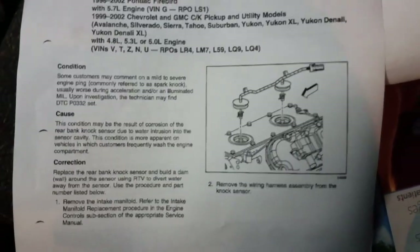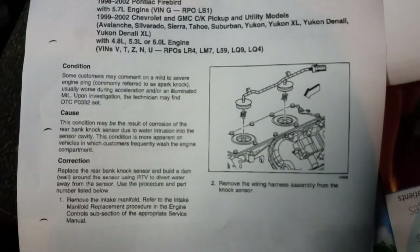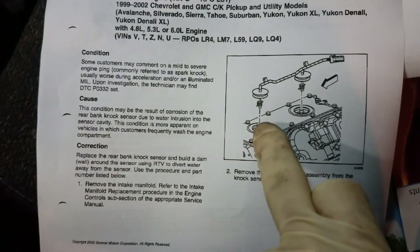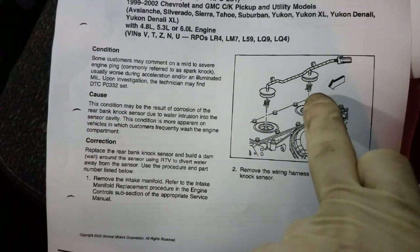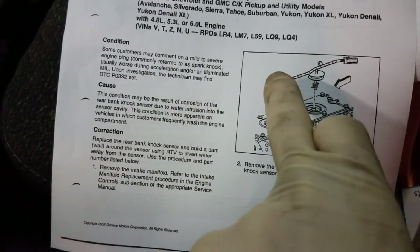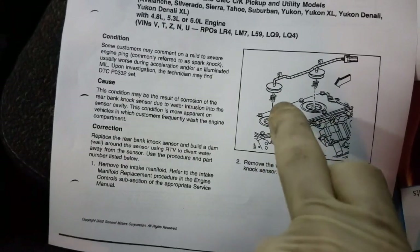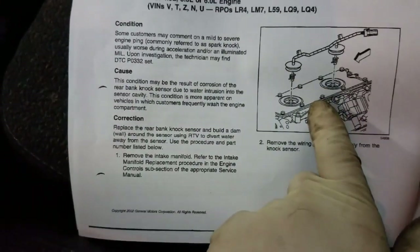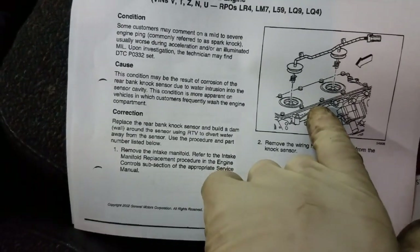Here's a picture — the knock sensors on these vehicles are actually located underneath the intake manifold. As you can see, we've got knock sensor 1 and knock sensor 2. This is the harness connector that you're going to want to replace. I've got links in the video description — you can actually buy these on Amazon relatively cheap.